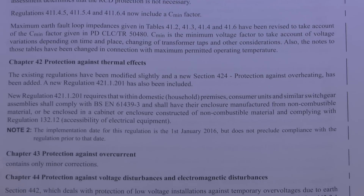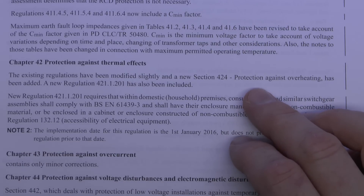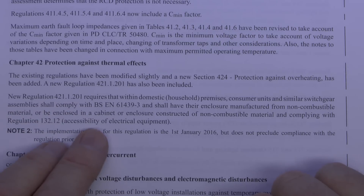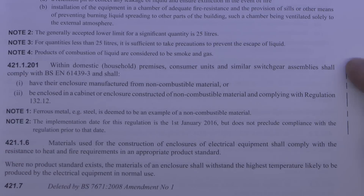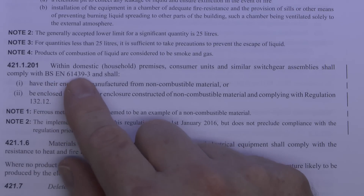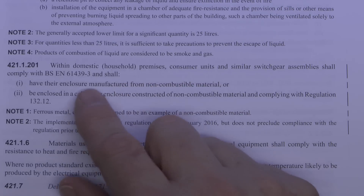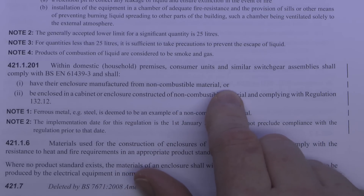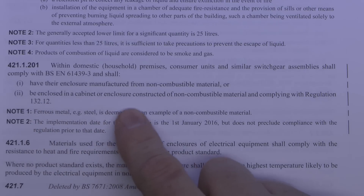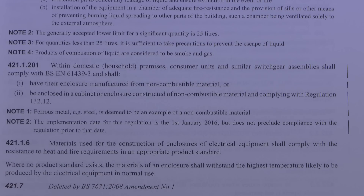The change that will cause the most problems is in Chapter 42 — specifically new regulation 421.1.201, which concerns overheating. Within domestic premises, consumer units and similar switchgear assemblies shall comply with BS EN 61439-3 and shall have their enclosure manufactured from non-combustible material, or be enclosed in a cabinet or enclosure constructed of non-combustible material, complying with regulation 132.12 — which essentially means there's proper space to install, maintain, and replace various items.